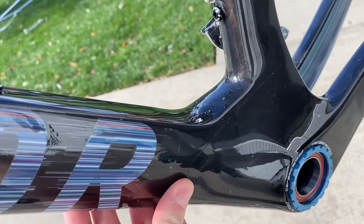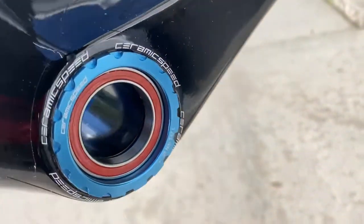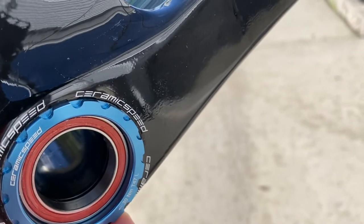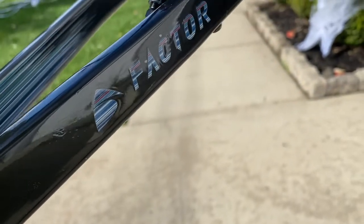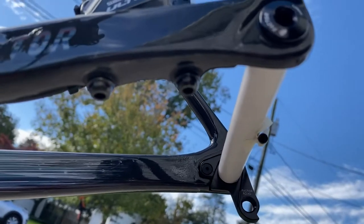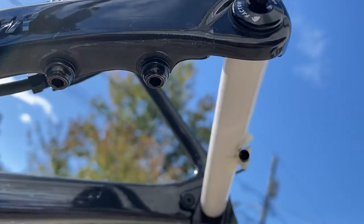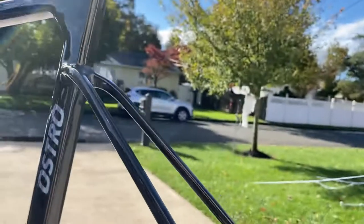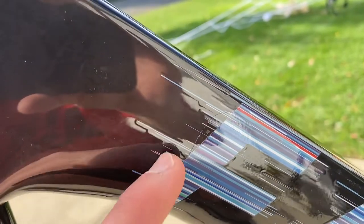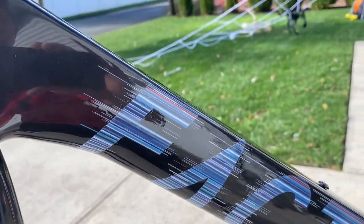You can see the other bottom bracket section we did, and it starts right here, wraps all the way around, and goes all the way around the rest of the chain stay. We did have to spend a little extra time with the bolts underneath, but we were able to cut around those after it dried — just cut ever so slightly. You can barely tell on this frame. Up close you can start to see a little bit of lines, but it's definitely worth the investment.